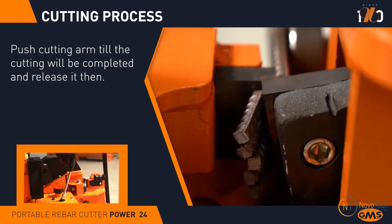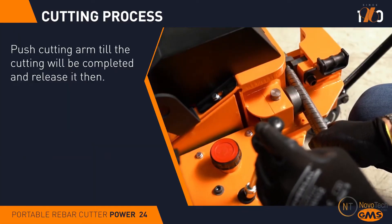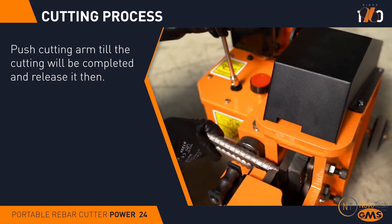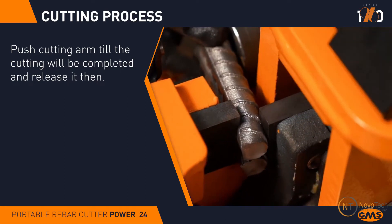The joystick-type hand lever allows the user to comfortably control the machine and cut the rebars. The blade will retract as soon as the user releases the lever, ensuring operator safety and preventing injuries.